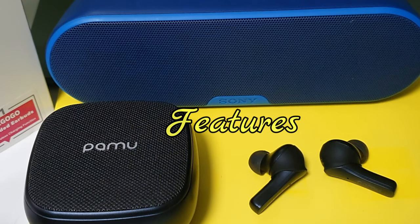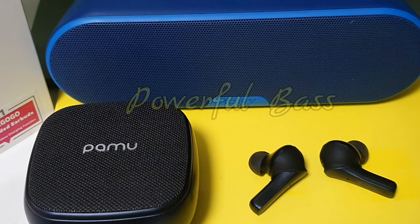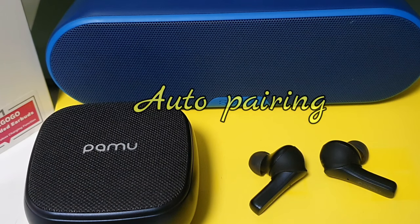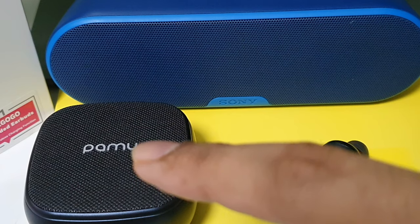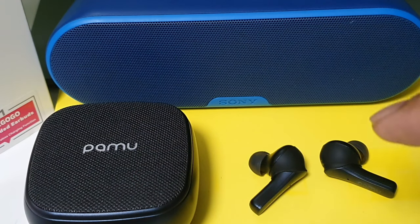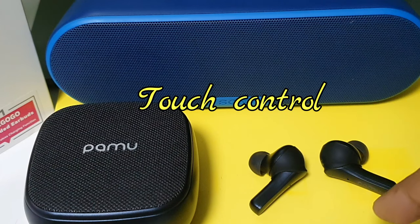Some of the features of this Pummel Slide headset: the Bluetooth is 5.0 technology, it has powerful bass and sound, and it does auto pairing — so once you take out the device from the slide case, it will automatically pair to your mobile phone.